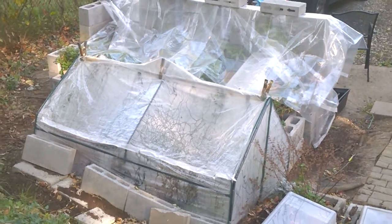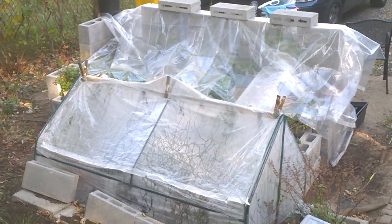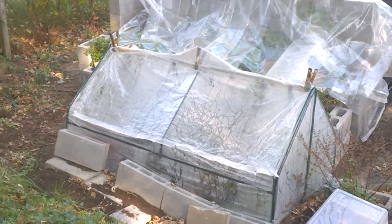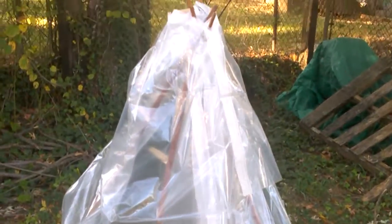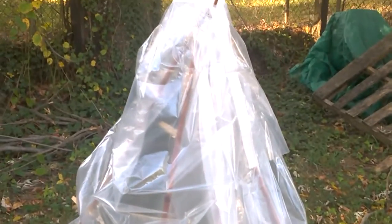We showed you maybe a few weeks ago our mini greenhouse that we made and the one that we purchased. We're going to come up to the top of the hill here and show you another mini greenhouse structure that we put together. This is a teepee mini greenhouse because that's pretty much what it is — it's a teepee.